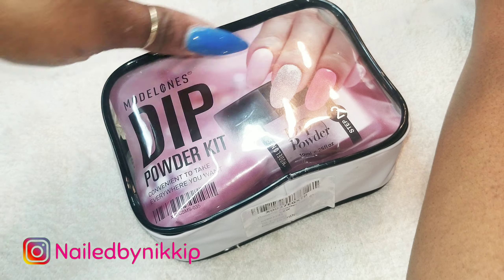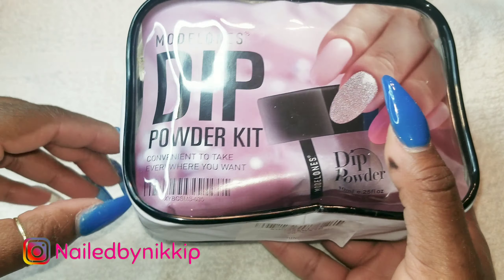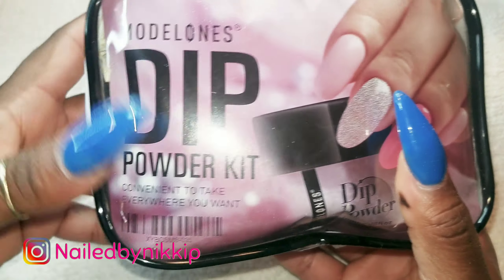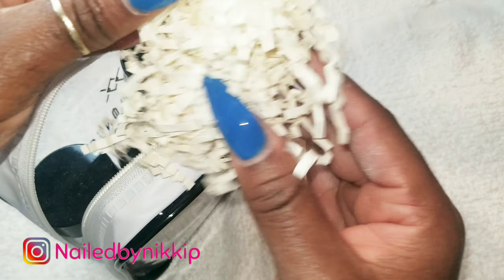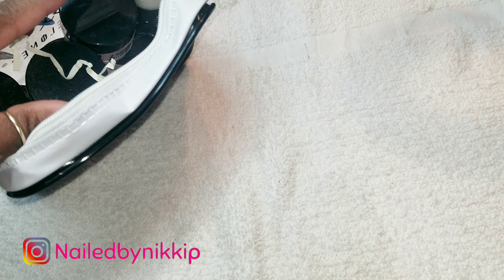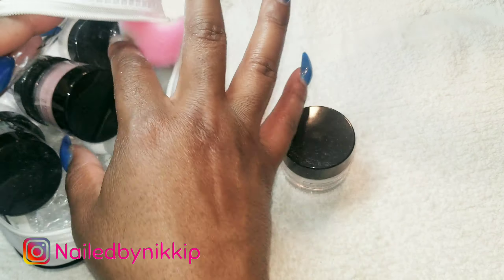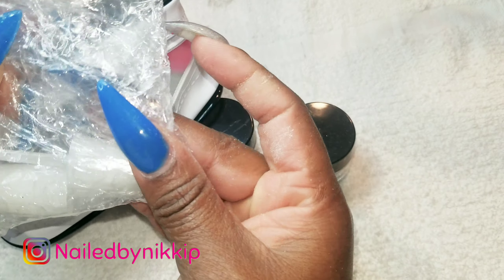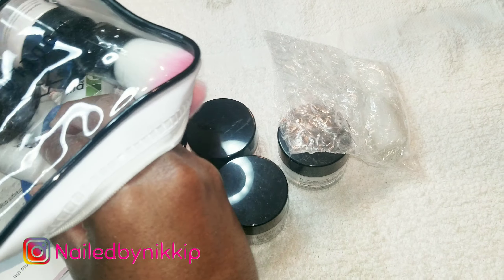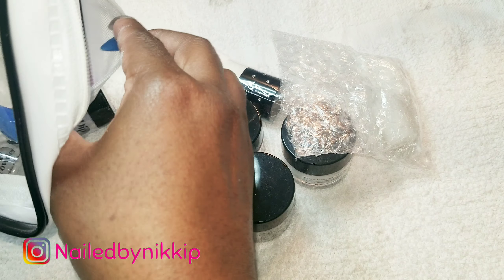All right, guys, so I have the cute little dip kit right here. I'm just going to open it and show you guys everything inside. I didn't want to do the travel kit and the polish in one video because that would be too long and just too much cuteness. So we'll play with the dip kit today, and in another video I'll demo and swatch the polish colors — because all those colors look really beautiful and rich. But today we're just focusing on this cute little travel dip kit.